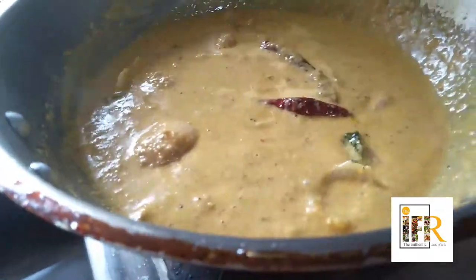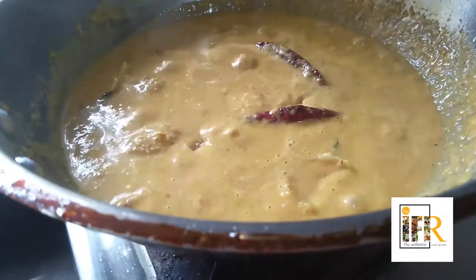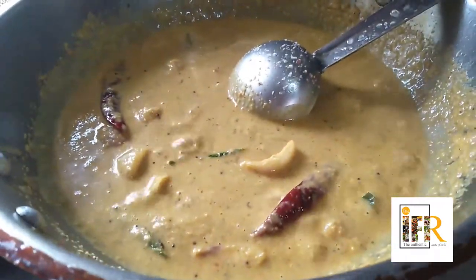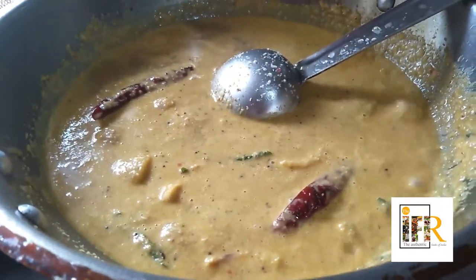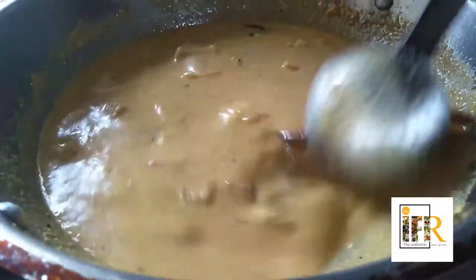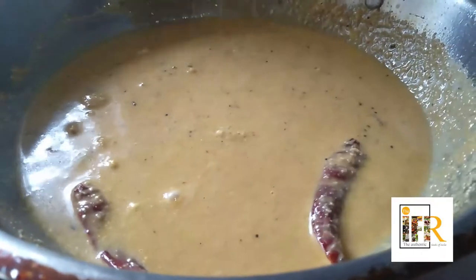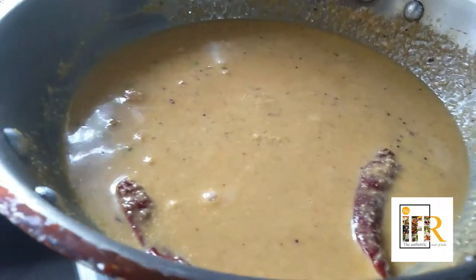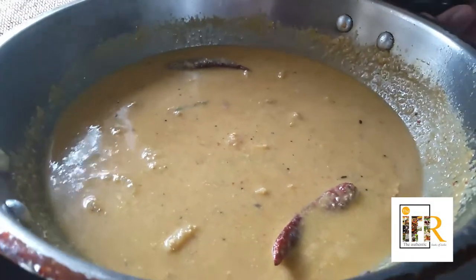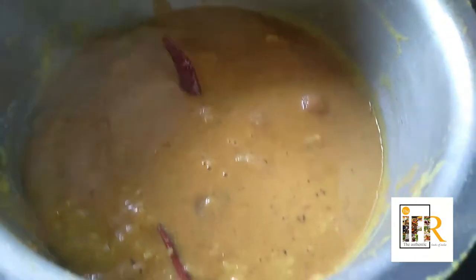Let us allow it to boil for about five minutes. Now the coconut is boiled well. At this stage I am going to add a little bit of jaggery. Mix well. I am adding half a glass of tamarind juice — I have taken about a lemon-sized tamarind and extracted half a glass of tamarind juice from that. I am adding a little bit of salt. Mix all this together and let us mix this with the cooked dal.